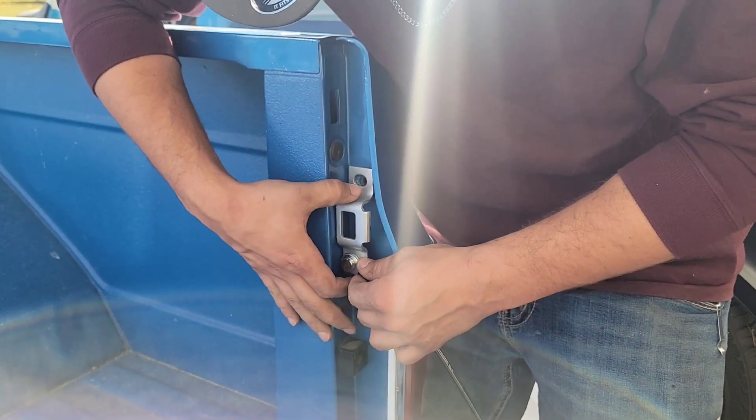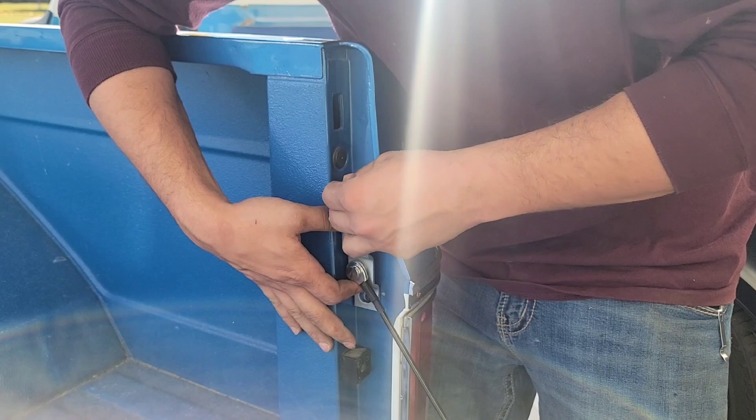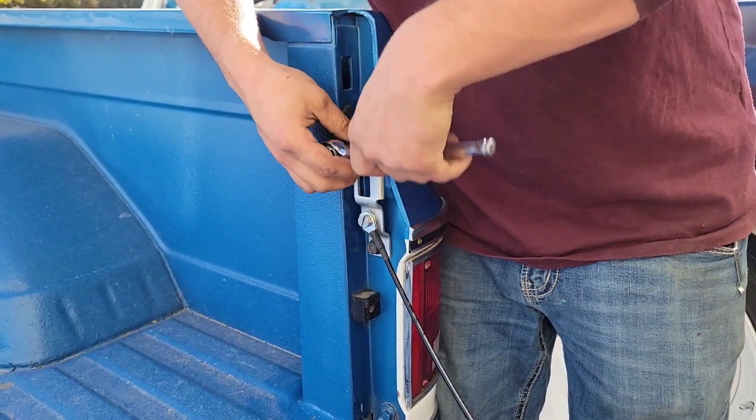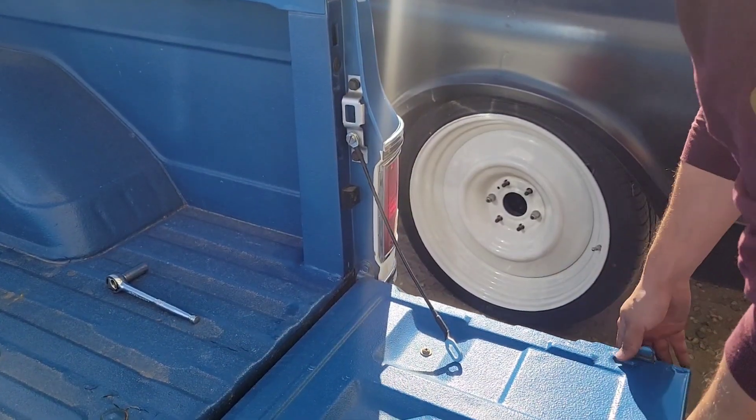Now go ahead and remount your latch. When the latch is back on we can go ahead and place our cables on the tailgate.